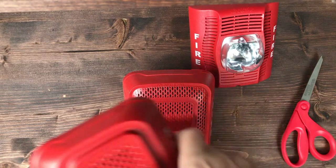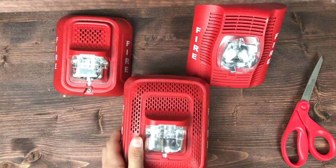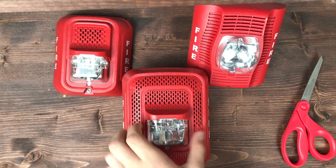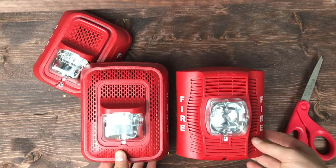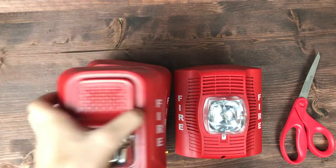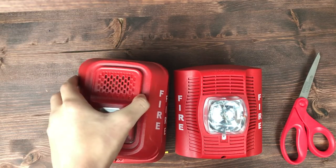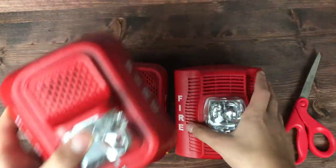The strobe especially reminds me of the P2RL. As you can see, it's about the same size as the SPSR — kind of comparing them. I mean, it's not too much bigger, but there's definitely a size difference there.